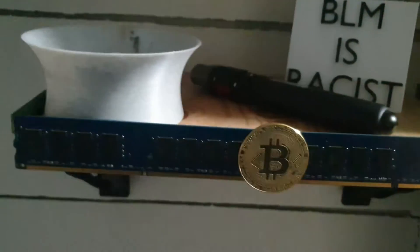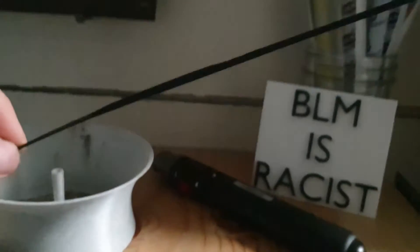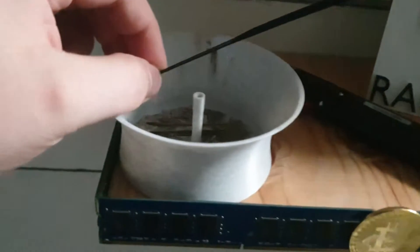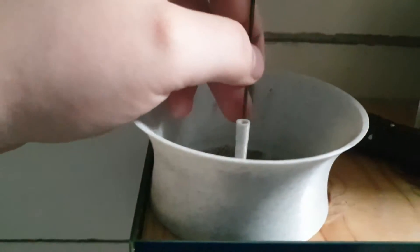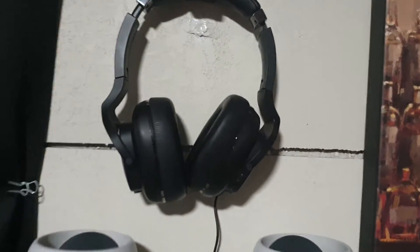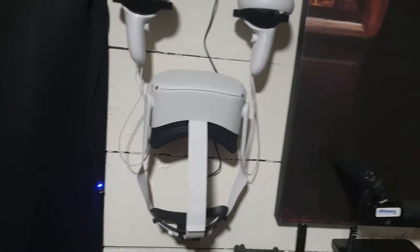I also 3D printed this incense stick holder. You know those things that hold incense sticks - it was getting ash everywhere and it was disgusting. I found this design online, printed it, and it's vertical so it catches all the dust that falls down.